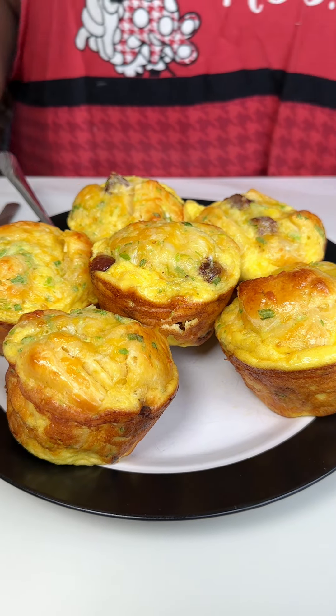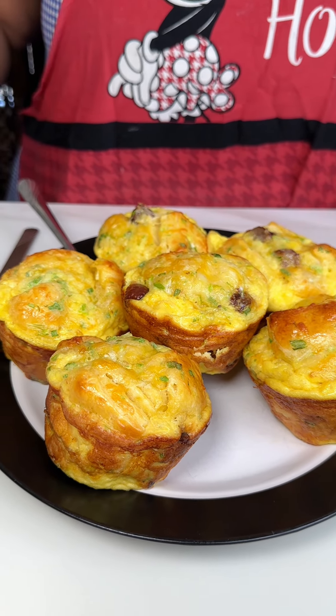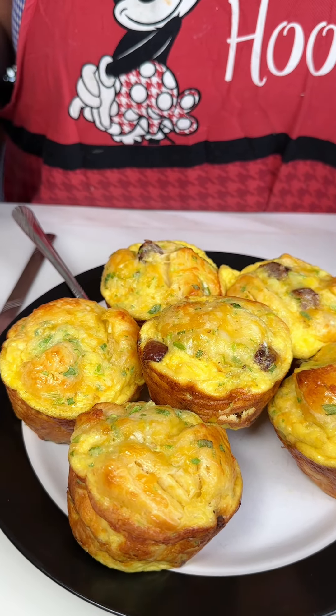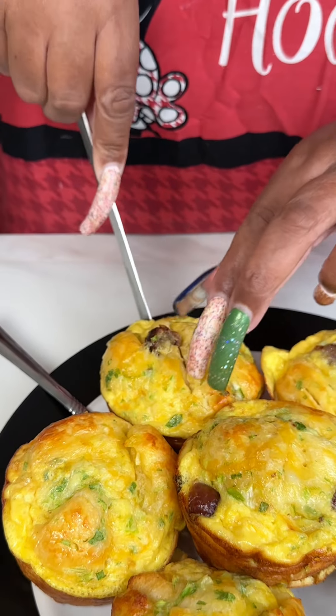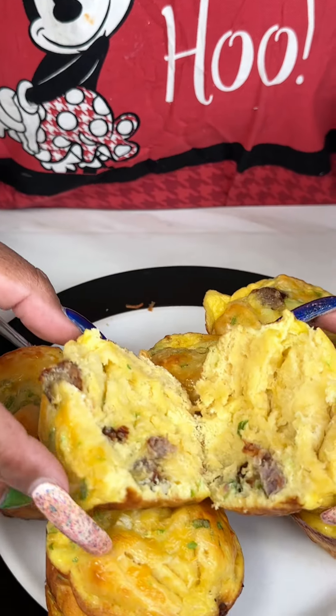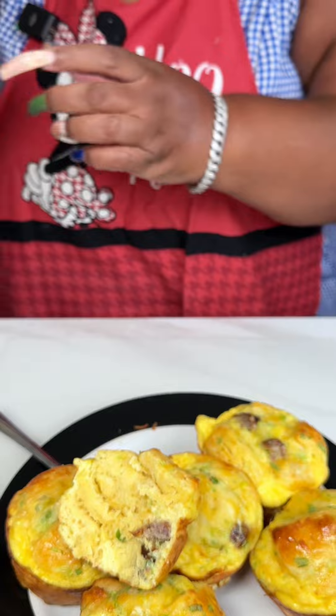Okay guys, I just took these out of the oven — actually about 15–20 minutes ago — and let them rest for a little bit. I ended up cooking these at 375 for 20 minutes and they came out so nice. They are so freaking cute — I am very pleased with the way those came out. I'm just going to cut into one to see how it looks. It's like biscuit, cheese, and sausage all in one. I'll take a bite to see how it tastes. Oh, that's good — it's like a breakfast biscuit all in one!